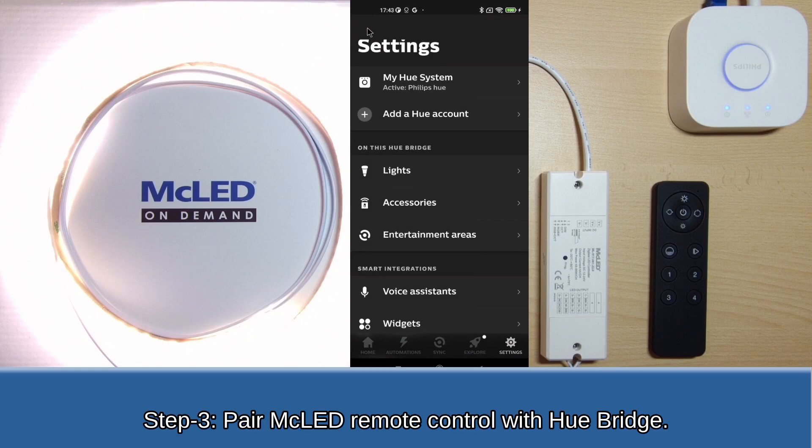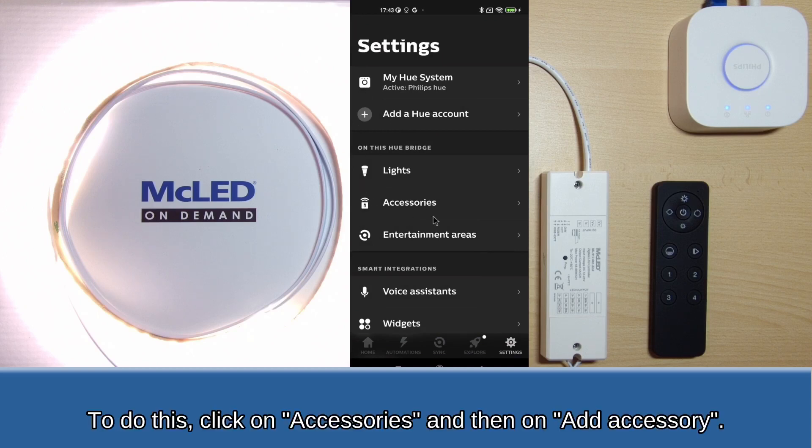Step 3: Pair the MC LED remote control with the Hue Bridge. To do this, click on Accessories and then on Add accessories.